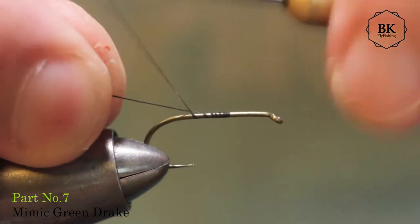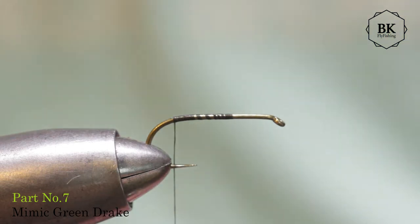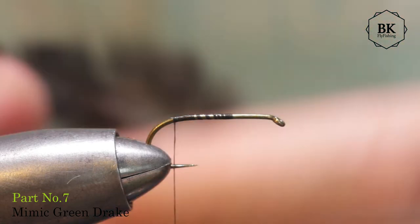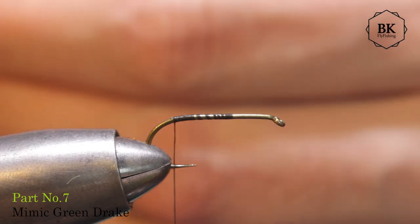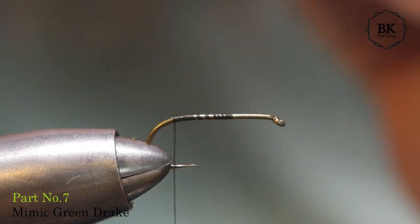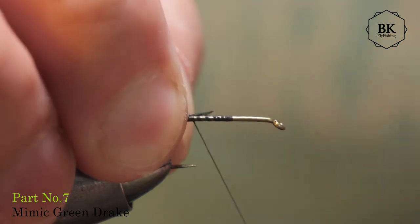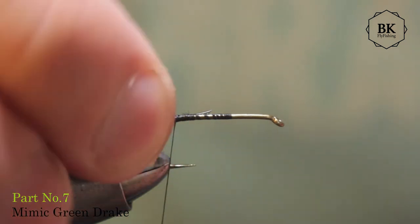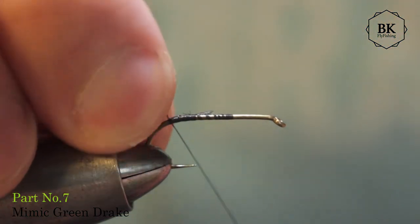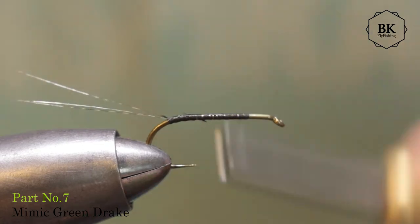Cover the hook shank and first we need tails. For tails I'm using Cochdelon Rinon Corzuno Oscuro — make 3 tails. Make them long, pretty long, about as long as the fly. Then go with thread under to raise them and spread them a bit, going all the way to cover the hook shank.